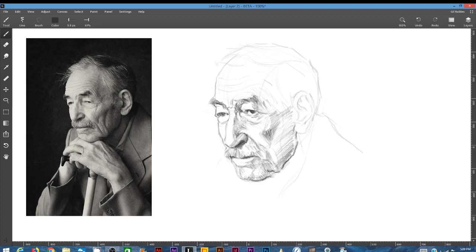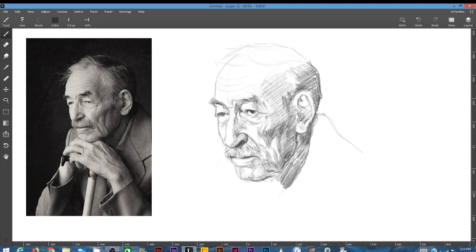I do have a video that I put up there recently on gouache painting, so that covers gouache, watercolor, and so forth. I'll leave the link below to my Gumroad page and also to my Patreon page. I invite you to have a look because there's a lot of stuff there that's public, as well as a lot of stuff that's for patrons only.